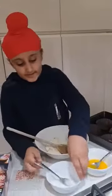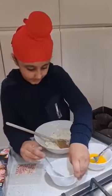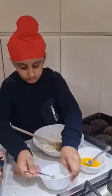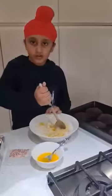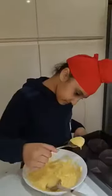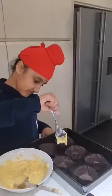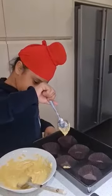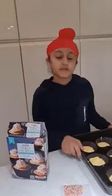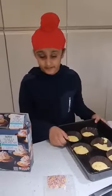And now start to add the milk. Time to add the butter. Put it in the oven for 15 to 18 minutes.